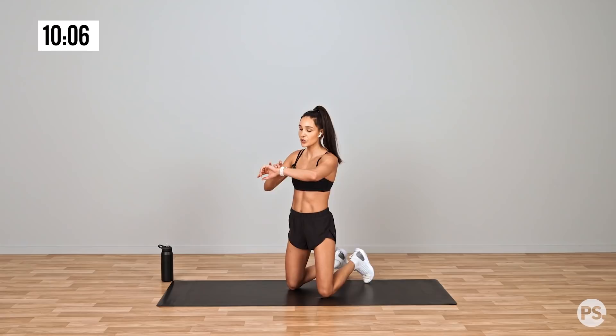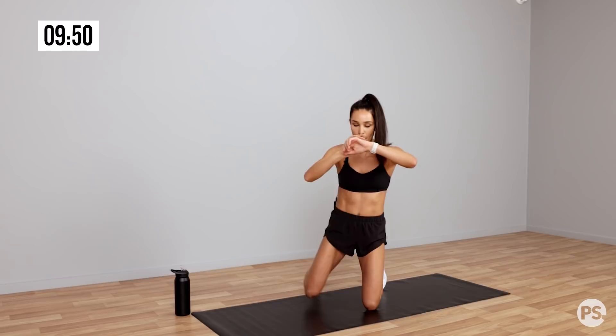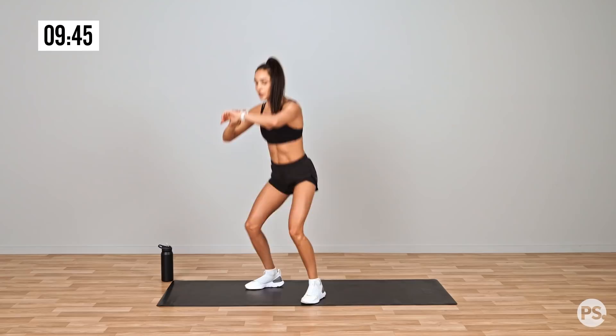Starting in 5 seconds. Let's go. And down, down. Alternating each time we come up. That's good. Push it out. 20 seconds to go.